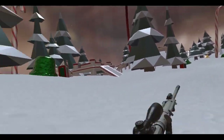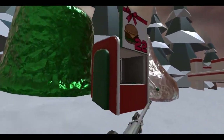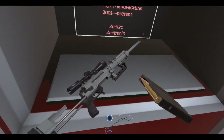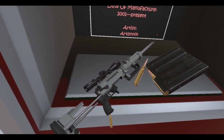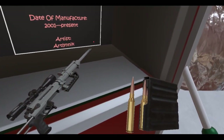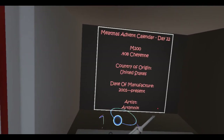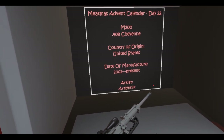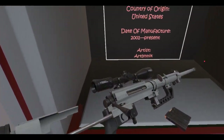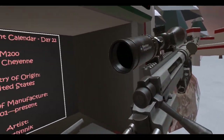This is the M200. Let me get up close and look at the details here — 408 Cheyenne Tactical. Let me check out these bullets. Look at that, that's a pretty large round. United States, 2001 to present. There's the artist — I don't know how to pronounce that, but thank you very much. A lot of people have been requesting this one. It's so large and it is really cool.